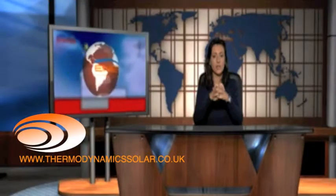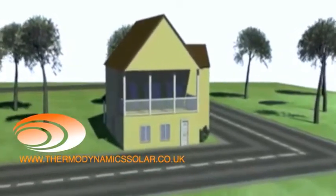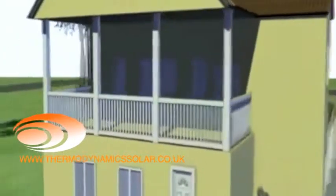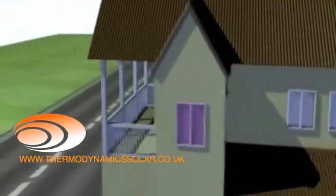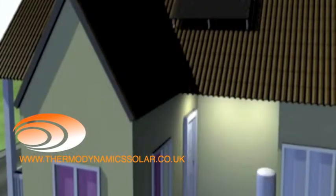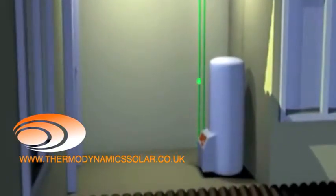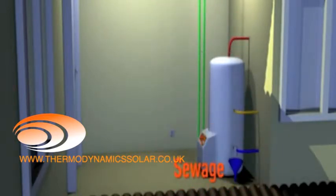The first step for installation of the EcoThermo is to analyze the best location for placing the panel and the water heater. The priorities are: the best orientation and tilt of the panel, the minimum distance between the panel and the water heater. At the side where the water heater is to be installed, there should be electrical power, a cold water source, a hot water outlet, a drain point and sewage access.